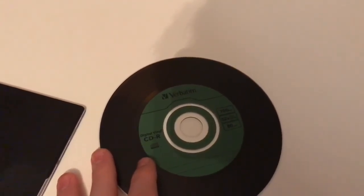These have been the Digital Vinyl CDRs and I have been EverythingRetro1980. See you soon guys in the next video, bye!